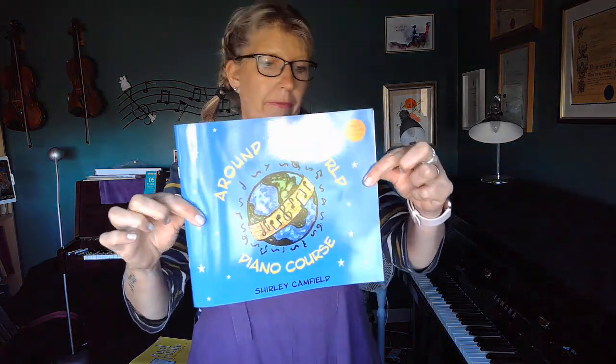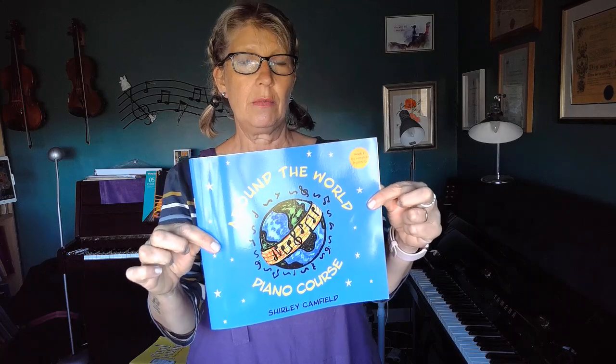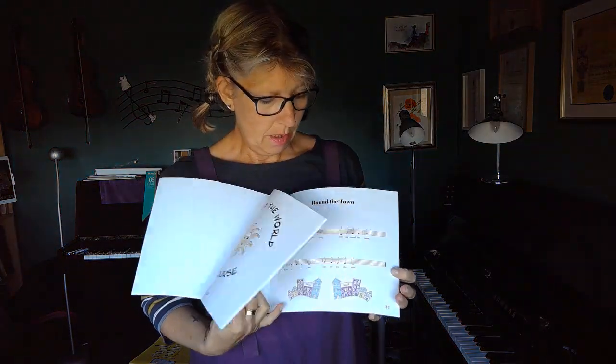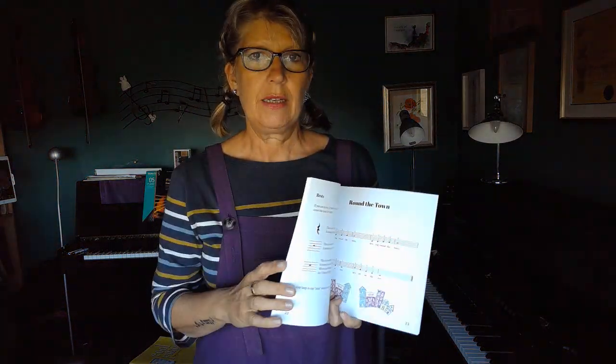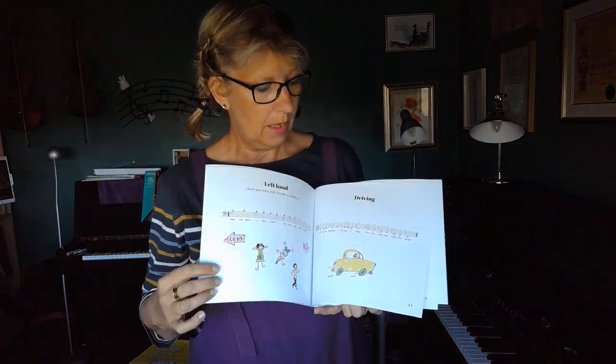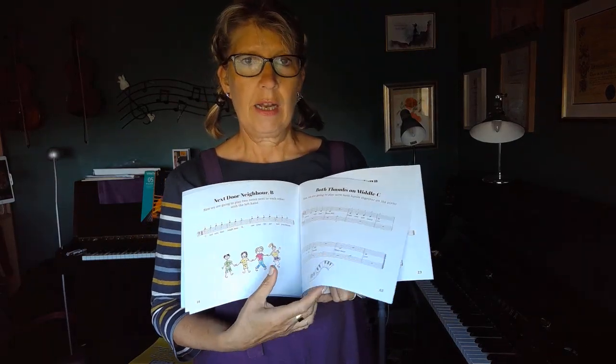Hello, I'd just like to introduce you to my new book, which is available this autumn. It's called 'Around the World Piano Course Book One' and it's aimed at young beginners or complete beginners. Inside there's a whole range of little pieces that I've written, starting from very easy, which just start on middle C. You start with the right hand, then there's a piece on the left hand, and they just get gradually a little bit more tricky.